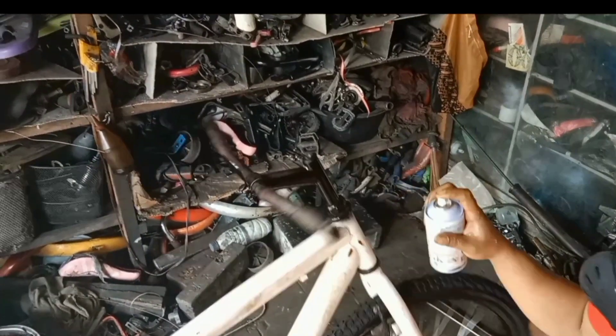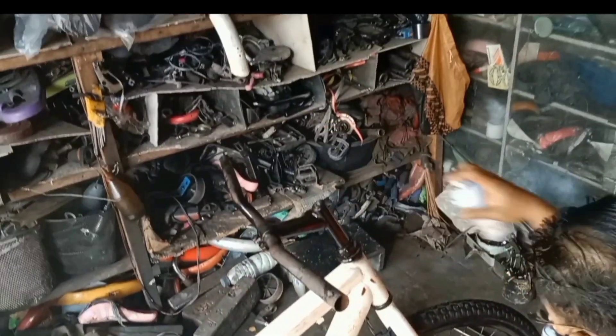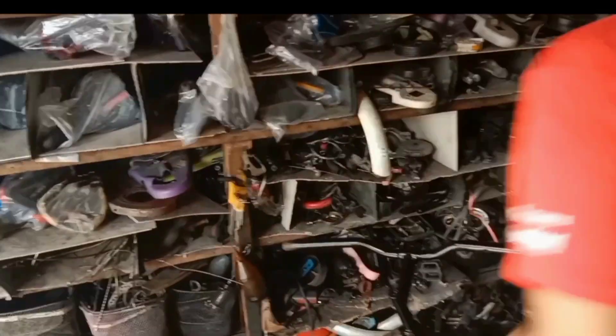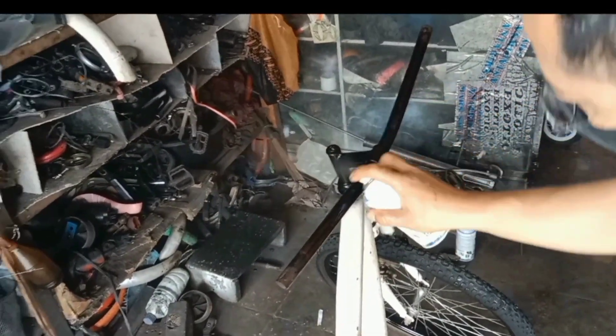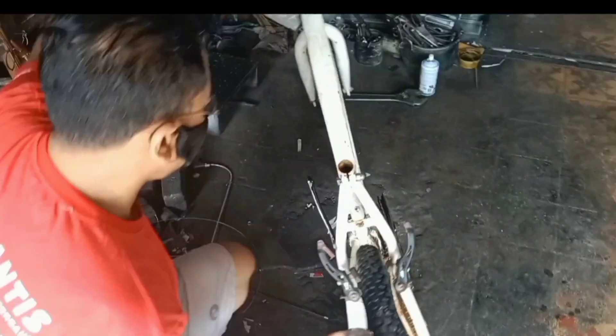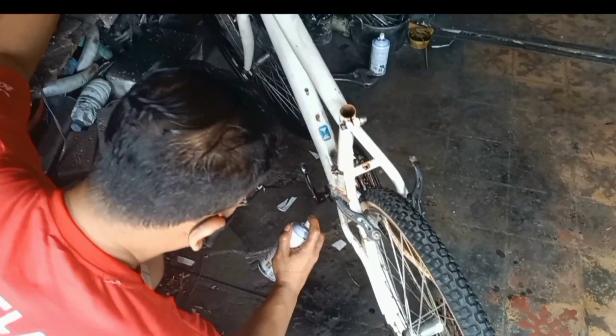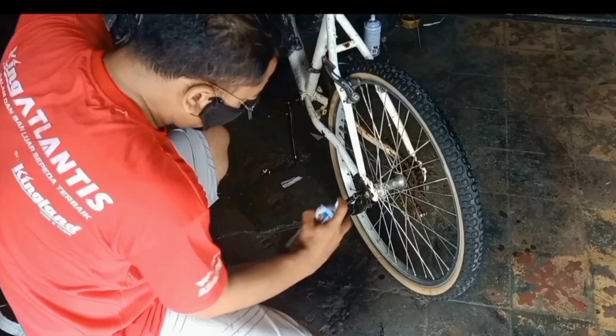Kemudian bagian setir juga kita cat warna hitam ini teman-teman. Sekarang bagian crank — ini crank-nya juga kita cat warna hitam.